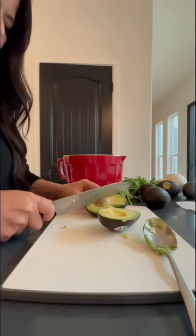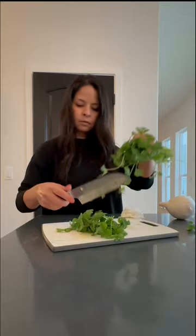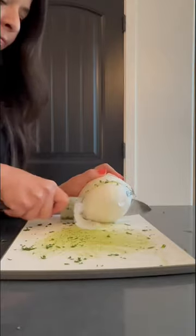...with your knife, hit the pit and then twist the avocado. I used seven avocados from Mexico, cilantro, and a quarter of an onion.